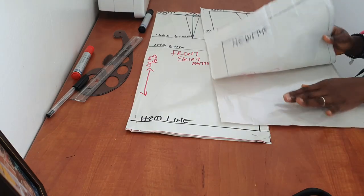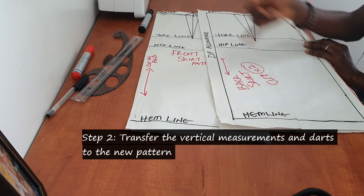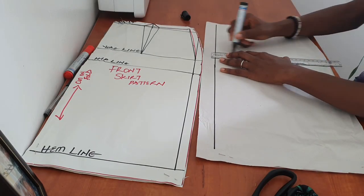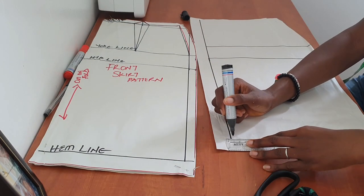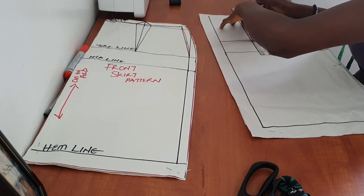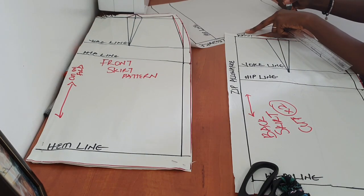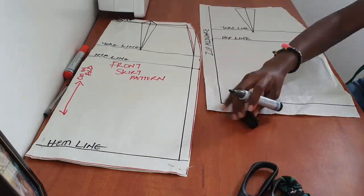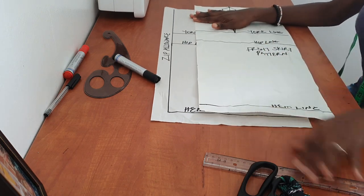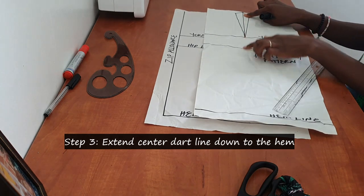Once you're done tracing your pattern on a new pattern paper, go ahead and transfer your lines — your yoke line, your hip line, and your dart — to the new pattern paper. Once that's done, it's time to work on this. You need to extend the center dot line all the way to the end.